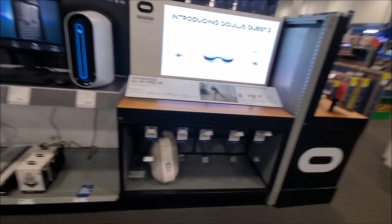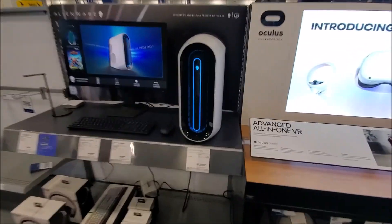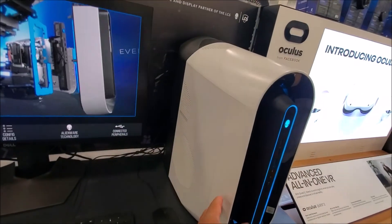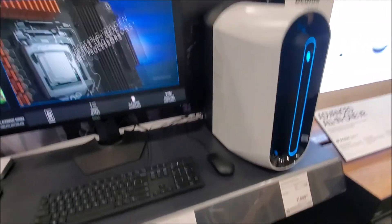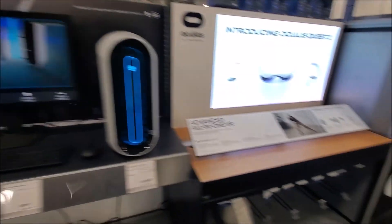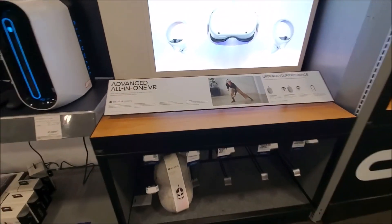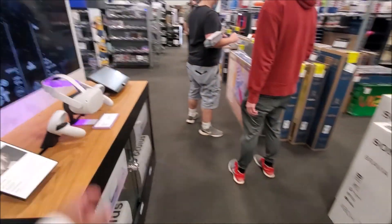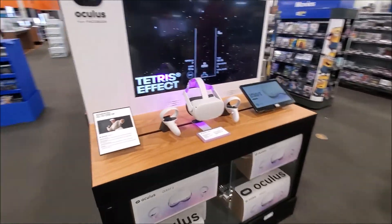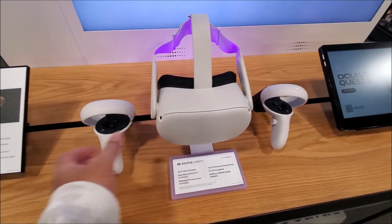They got a lot of deals in here. There's a 75-inch, another 75-inch for $800. Samsung Crystal UHD 70-inch for $529 — that's good. I had to tell my mom about that, she just asked about a TV. Let's go back here.